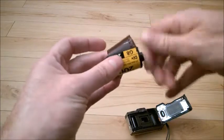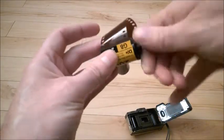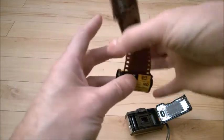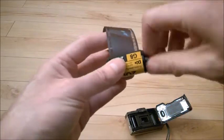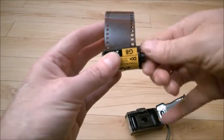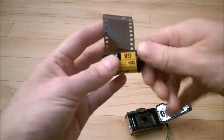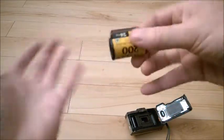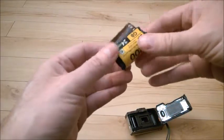Don't forget to roll the film back inside the canister. You don't want to expose it to light in any way — not red light, not any tiniest bit of light in the room at all. Roll it all the way back and bring it to the photo lab. That's it.